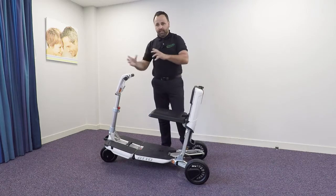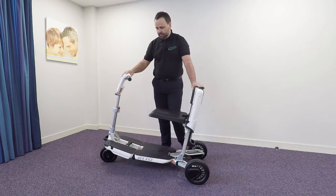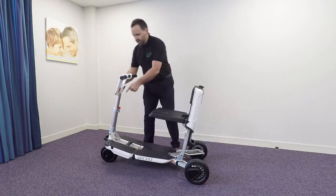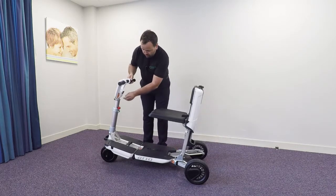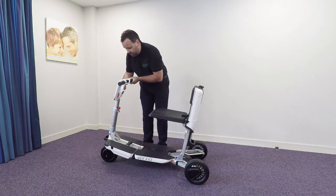With this scooter there's no bits to add or take on for assembly. The tiller's height and angle adjustable, making it easier to find the best comfortable position for your driving.